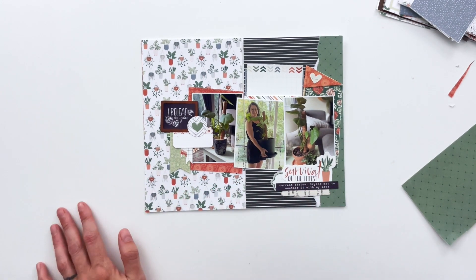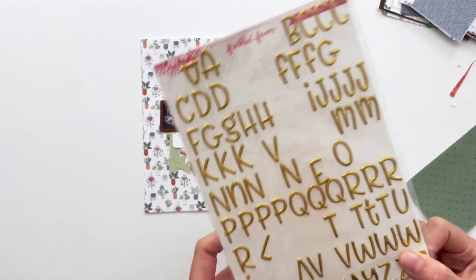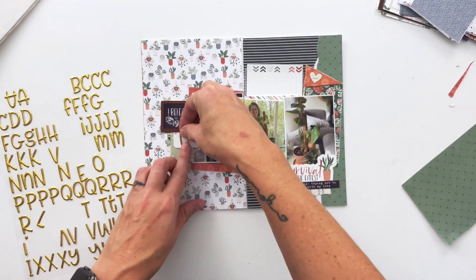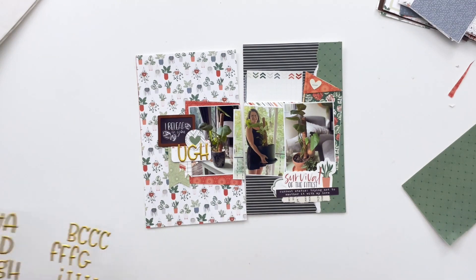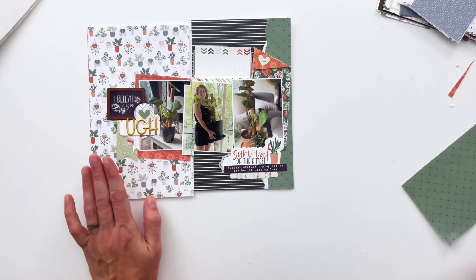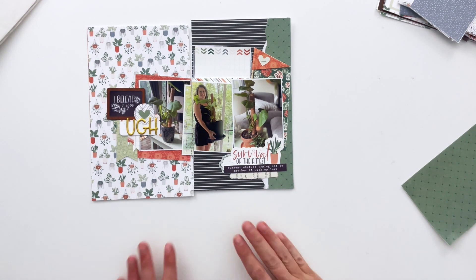I'll use just the very top of the journaling card to write my story, like it would be on a label. I'm going to add in this alphabet that I love — I think I've used it with this collection before and it matches so well. I'm going to put 'UG' on this label — 'UG, I believe in you.' I thought it was so amusing, and it just came together so quickly. Look at how great it looks!